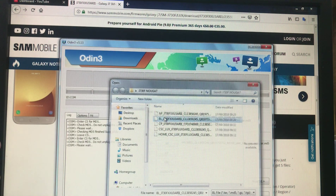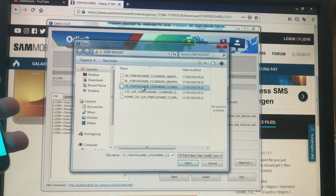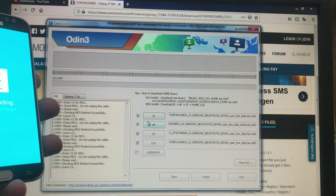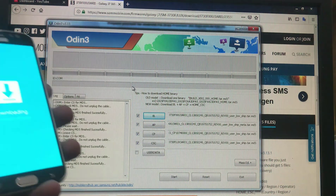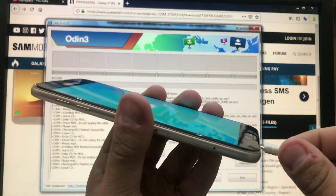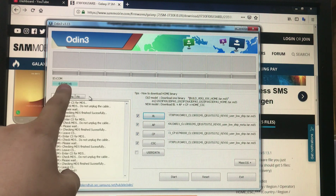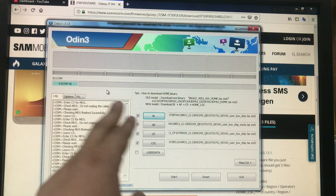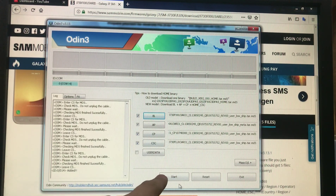After downloading the firmware, we're going to open Odin and load all the files. After loading the files, we need to connect the phone. As you can see, I'm on COM 14.